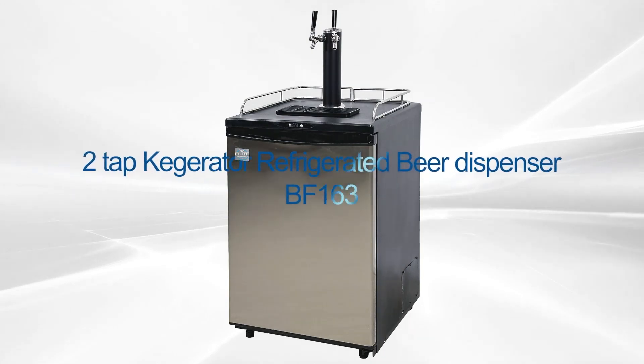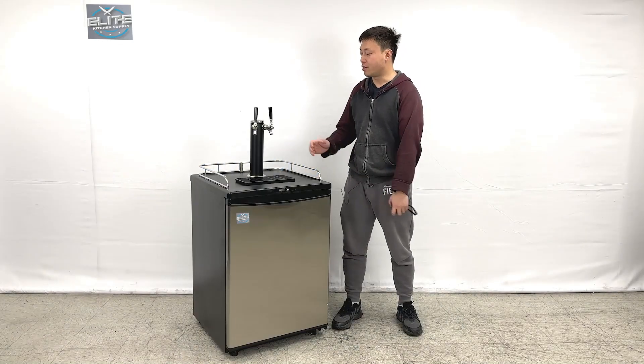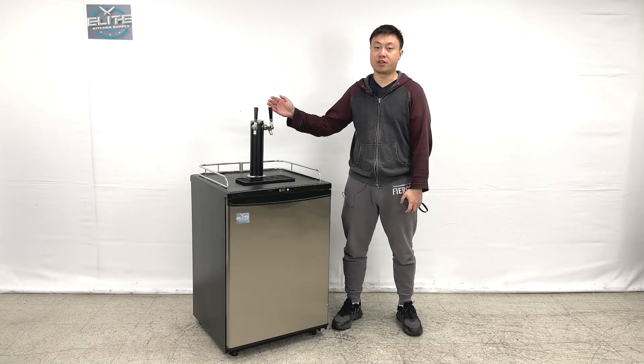Hello everyone, welcome to our new video today. I'm GoHaiJu and I'm going to introduce the products on my right hand. This is a single tower, two tabs, beer calculator dispensers.